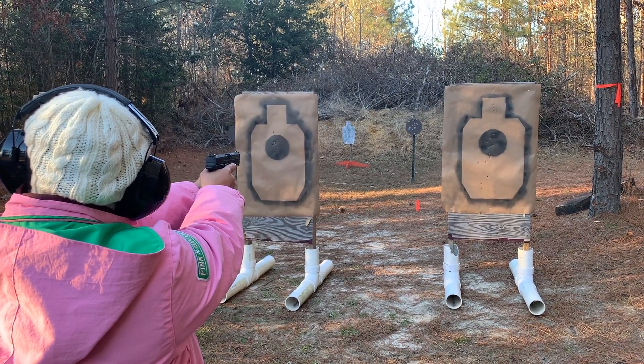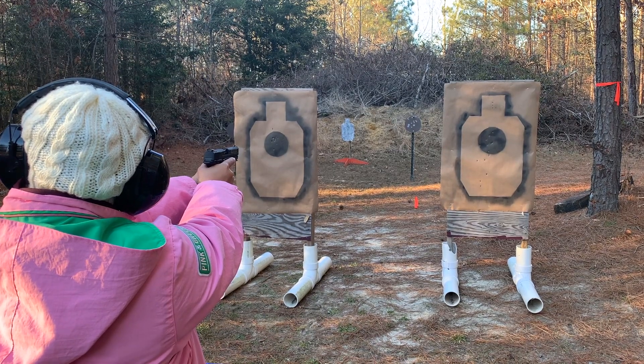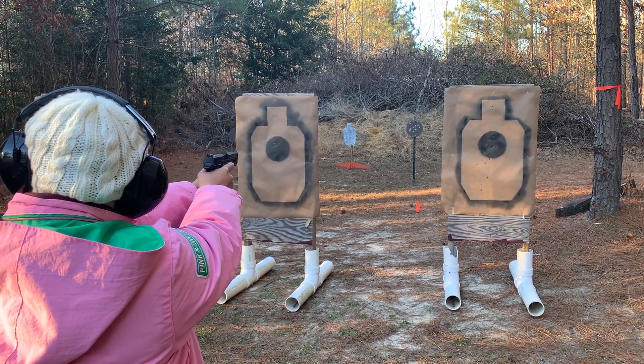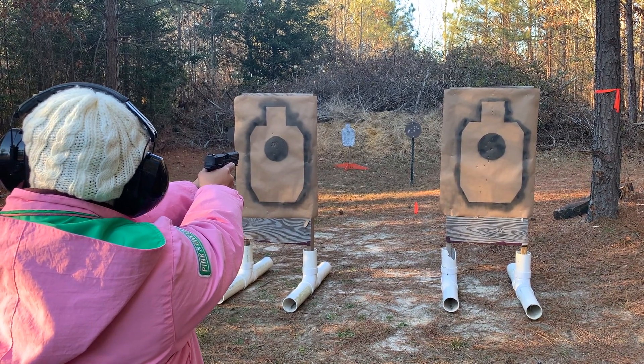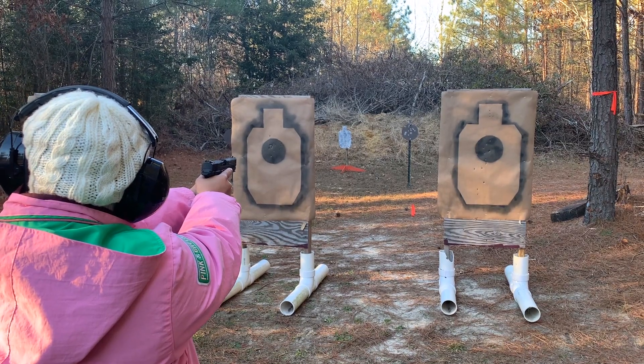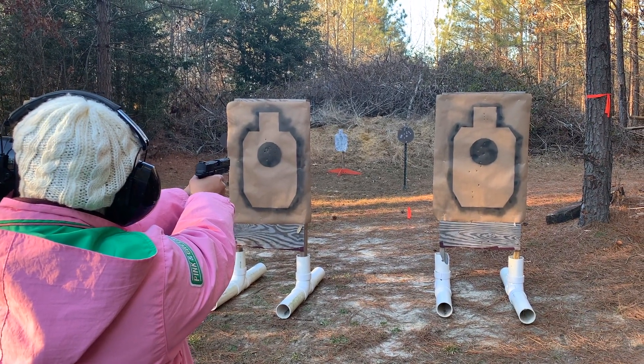There we go. So here we definitely made some progress with getting on target and staying on target. We're having a little bit of overcompensation on the follow-through — you can see the muzzle dipping downward a little bit — but that's something that can be worked out over time.